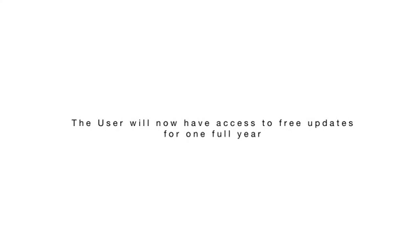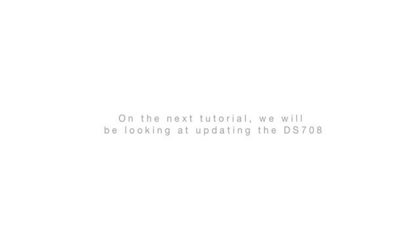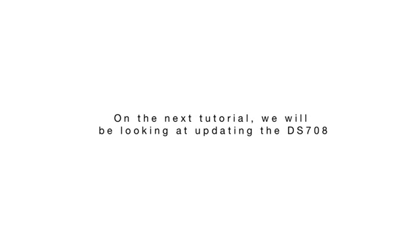The user will now have access to free updates for one full year. On the next tutorial, we will be looking at updating the DS-708.